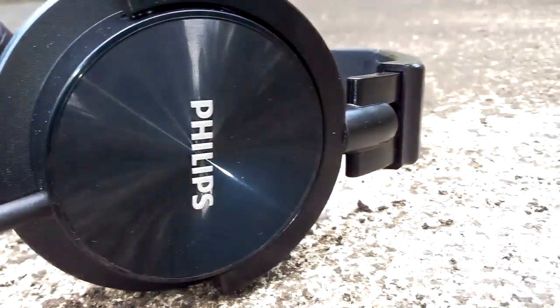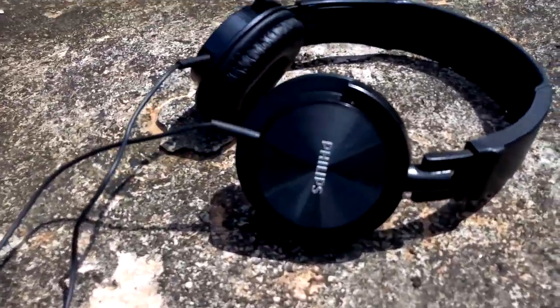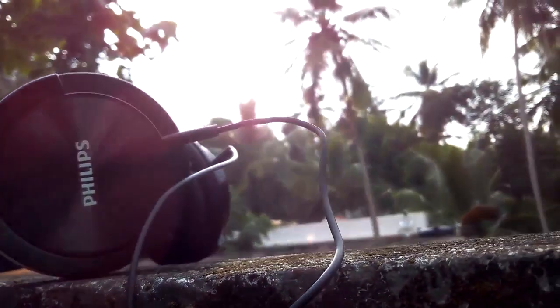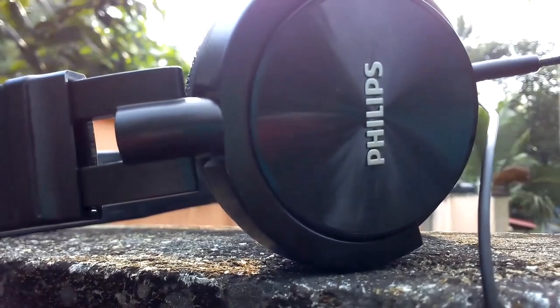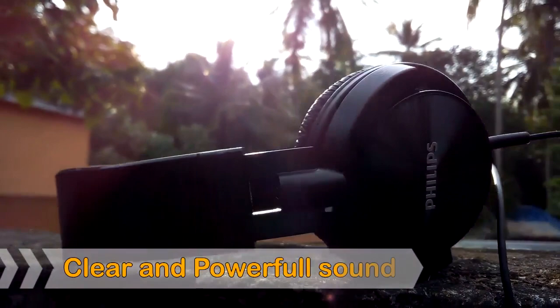In this era, headphones are becoming more and more advanced. This earphone comes with the latest updates. The sound quality is superb — it delivers clear and powerful sound, though the bass can be compromised.